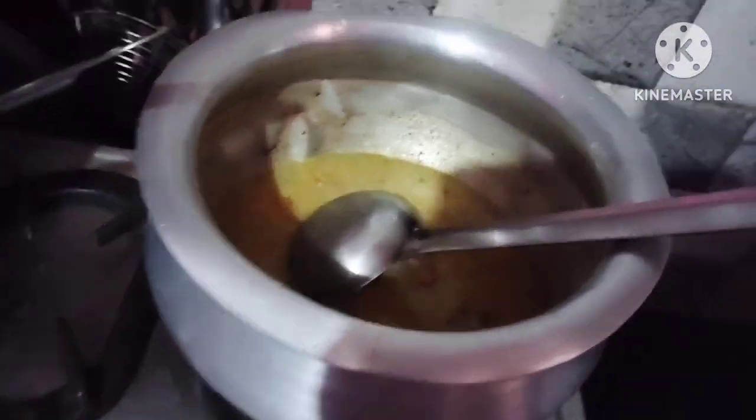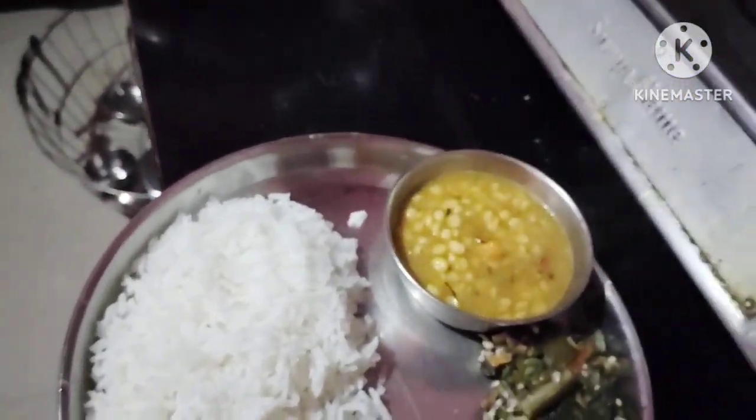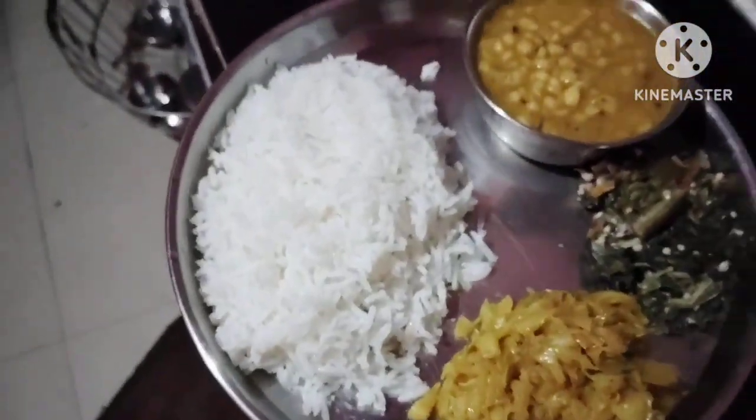We are ready to cook food. We will cook food quickly. We will cook food for my baby.